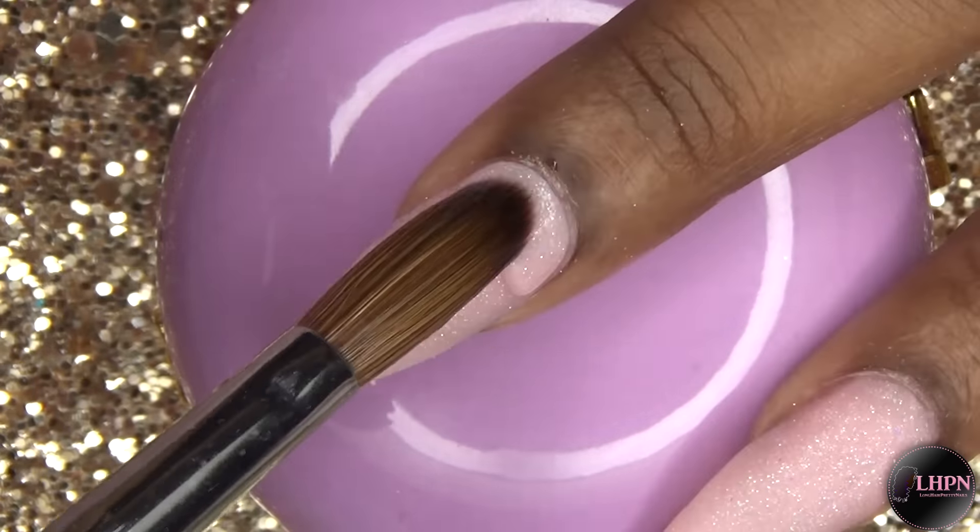Then I apply my cuticle oil and this is the finished look — a very cute, bright design that is perfect for summer. I love this bright color; it's so pretty and I just love these 3D flowers. The pink and yellow go perfectly together. If you're interested in the Pixie Pink acrylic powder, head over to longhairprettynails.com and check out my shop. Thank you guys for watching — don't forget to like, comment, and subscribe, and I will talk to you in my next one.